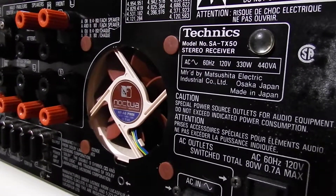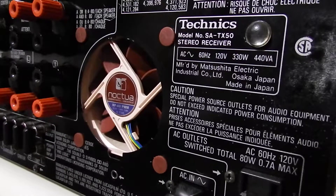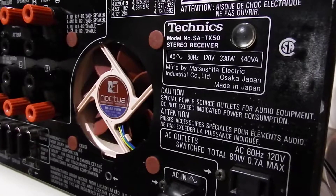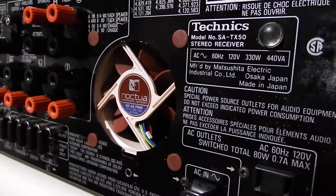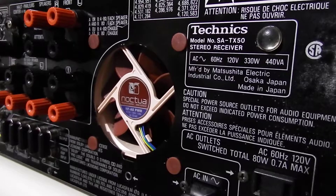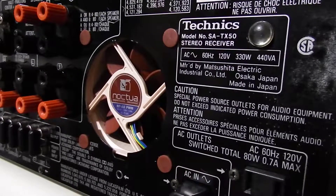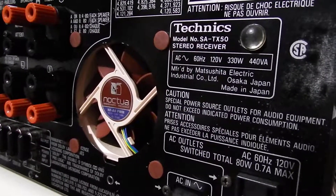Good evening everybody. Tonight I want to show you I have about a 20-year-old or more receiver — it's a SATX50. One of those really old school cool-looking receivers with the needles, and I've been getting issues with the fan not coming on and the unit really just melting down all the components in there. Because in order for the fan to kick in, the volume has to be at least half or three quarters if you're lucky, and then it's going to spin and cool it down.